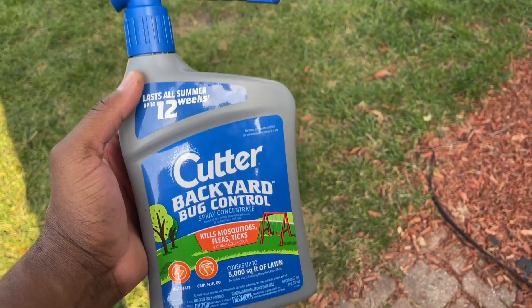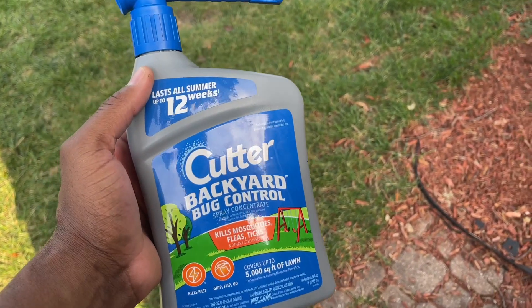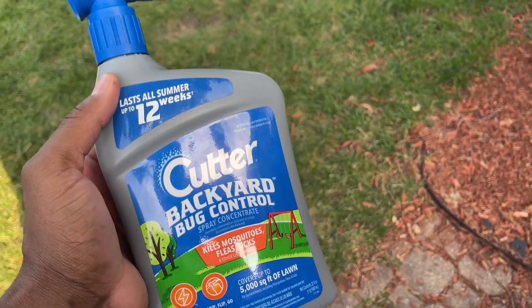What's up guys, we're today taking a look at this Cutter Backyard Bug Control. This kills mosquitoes, fleas, ticks.